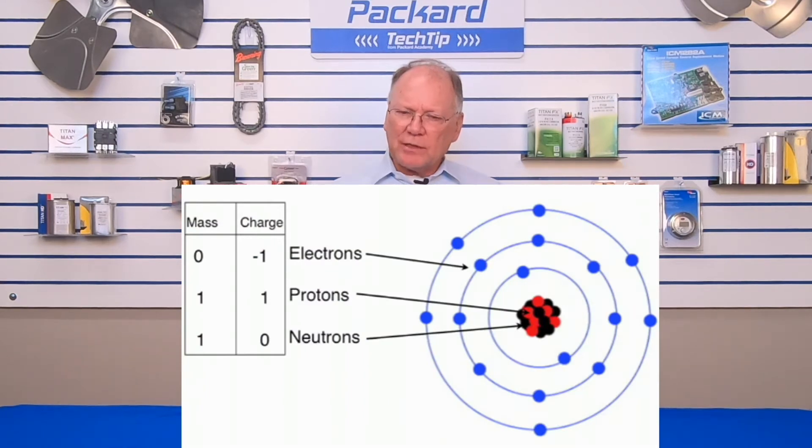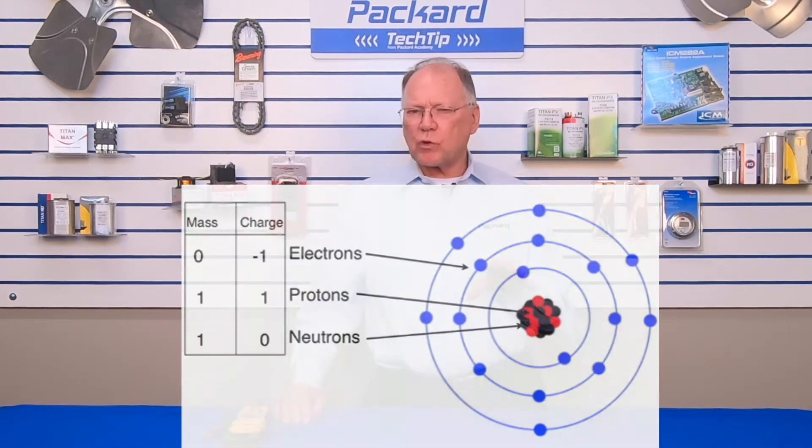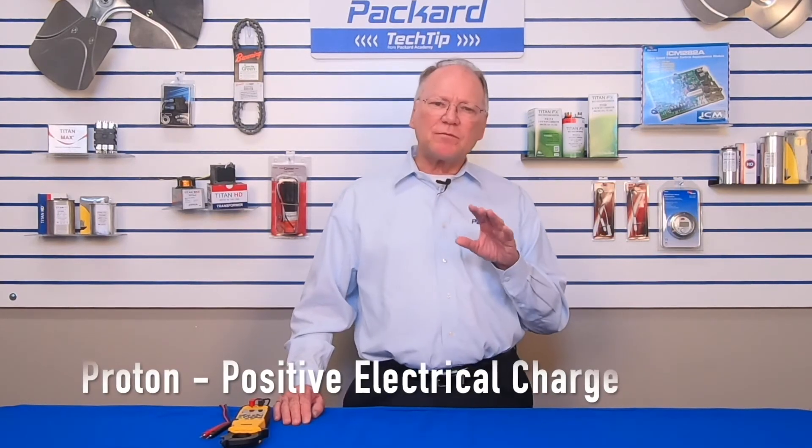Within those atoms — in fact, in the nucleus of those atoms — there are three elements we are really interested in. In the nucleus of the atom, we have something called a proton. A proton is a positively charged component of that atom. We also have something called a neutron — neutral — the neutron has no electrical charge to it. And there's a third component called the electron. The electron is a negatively charged component in the nucleus of the atom.